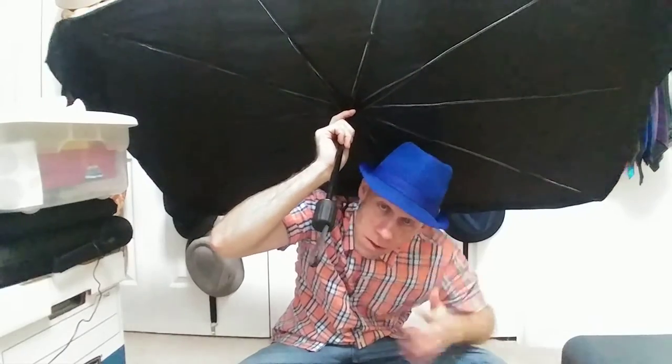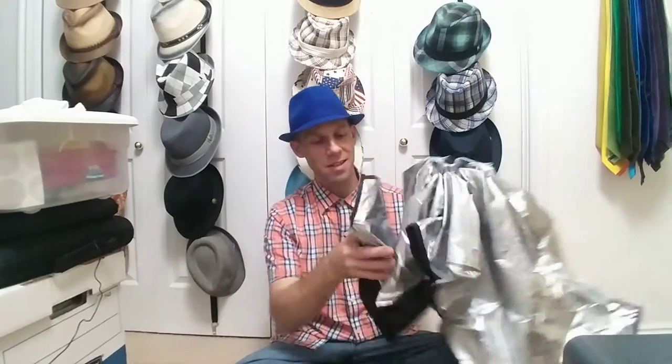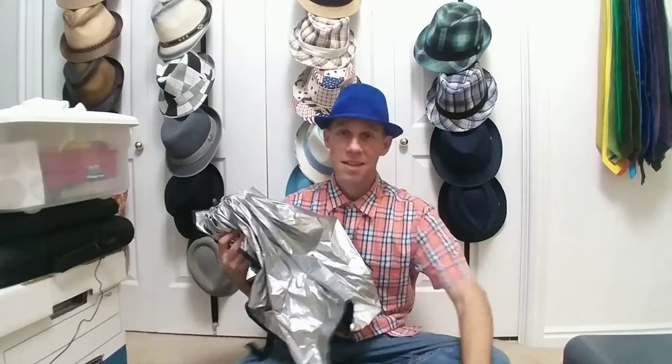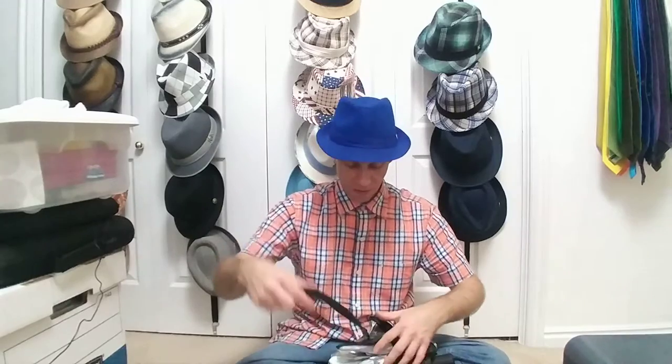This part goes towards the inside and this part towards the outside, and it fits quite well in my Ford Escape. Nice and compact — it even has that little case, as I've shown.